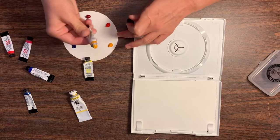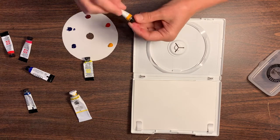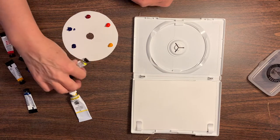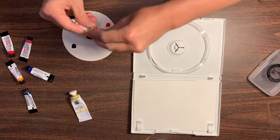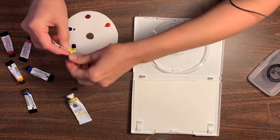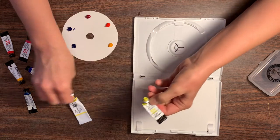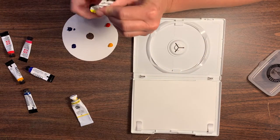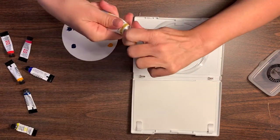This is new gamboge — any warm yellow will do. I'm out of Hansa yellow light, so I'm not going to be able to get it out. I'm going to use the Da Vinci Hansa line yellow instead.